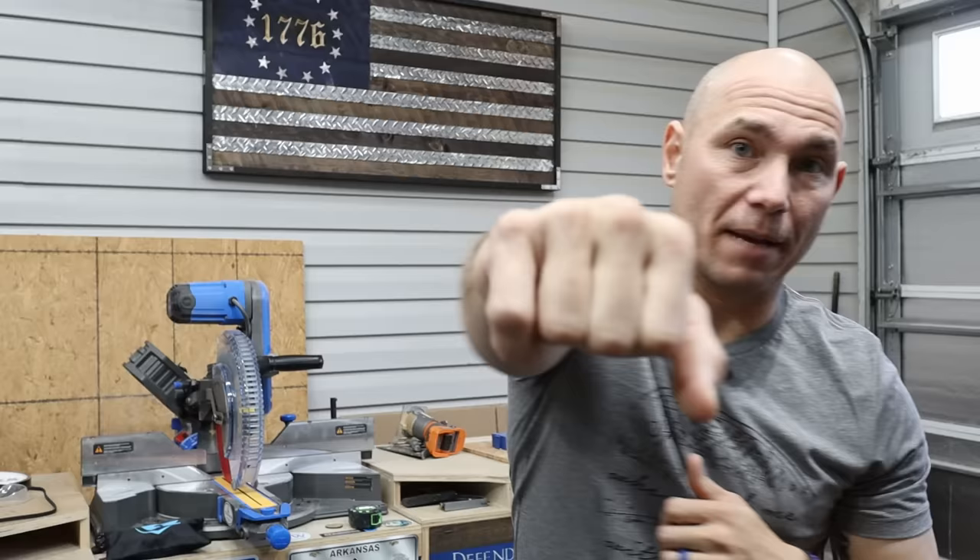If you liked this video, click that box right there — it takes you to the next set of videos and you get a big virtual fist bump. Also click that one for another one of my favorite videos. Thank you so much for watching. If you haven't subscribed yet, click that subscribe button. We've got a lot of new content coming — it's going to be awesome. Thank you.